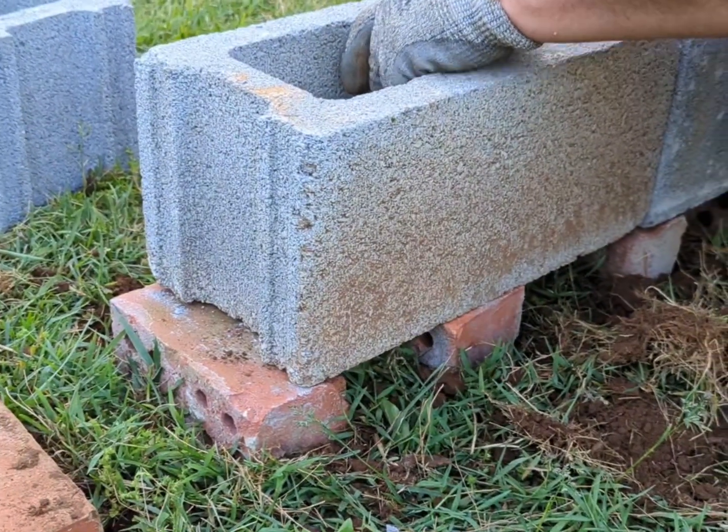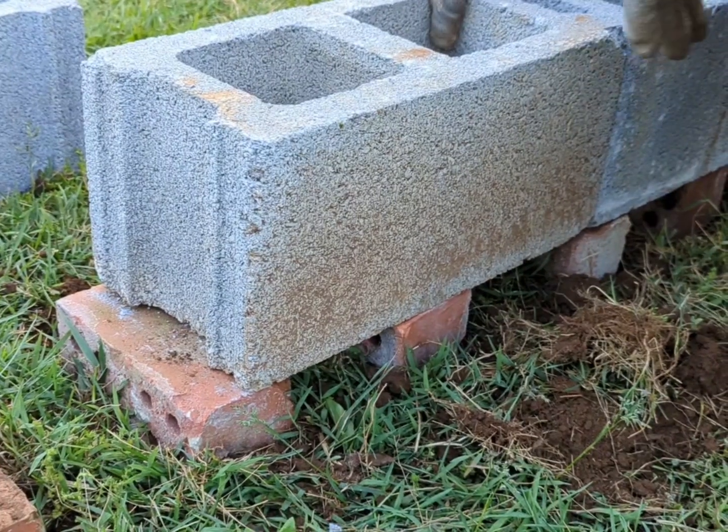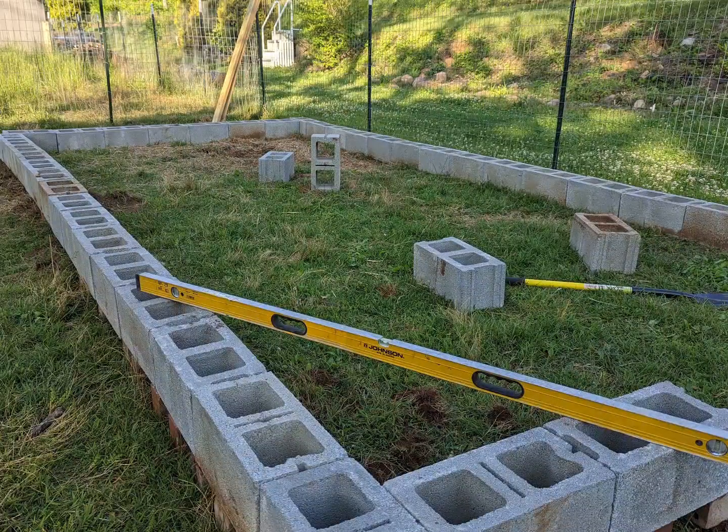We are putting down brick on this one side only to make it level. Unfortunately, the area where this shed is going wasn't completely level. Once the cinder blocks are placed, we will be ready for the second phase of the goat shed build — that video is coming soon.